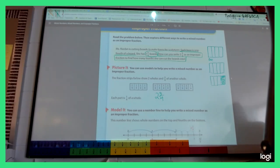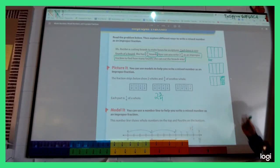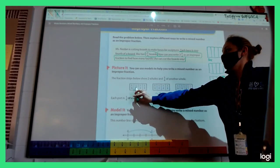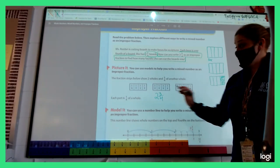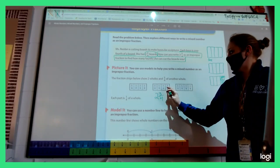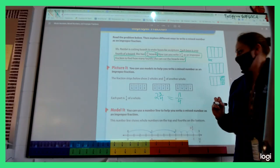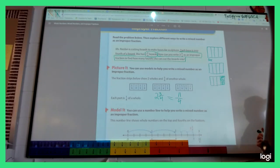What's an improper fraction? Hayden says it's a bigger number above a lower number — the numerator is bigger than the denominator. One way to find it: count how many one-fourths I have. One, two, three, four, five, six, seven, eight, nine, ten, eleven. So I've got eleven-fourths.